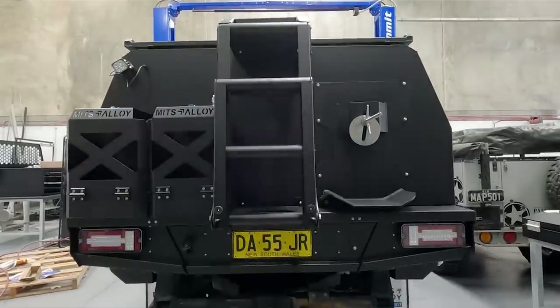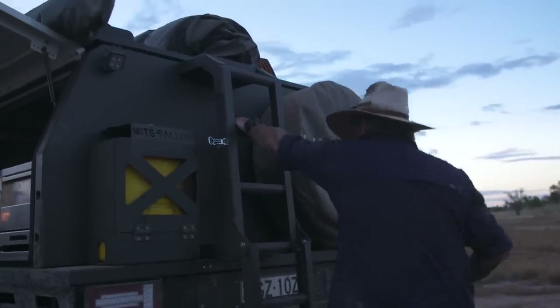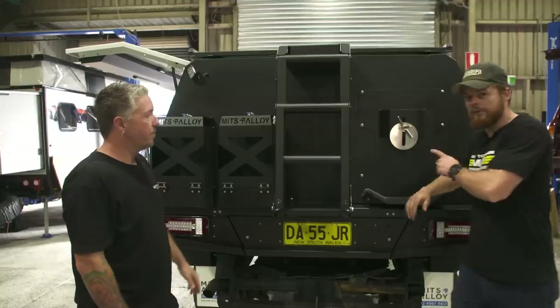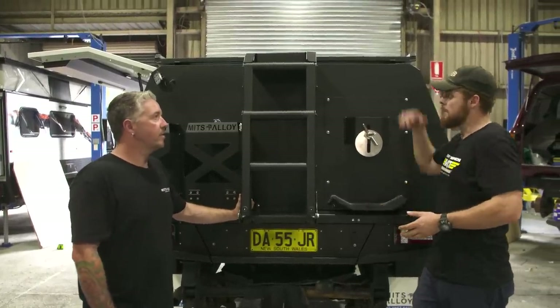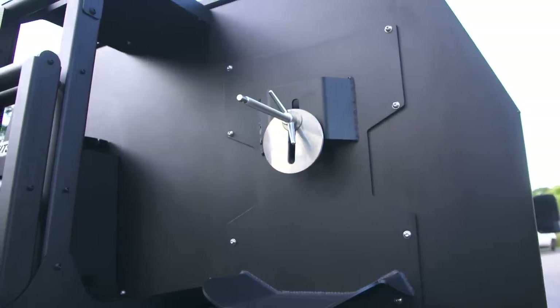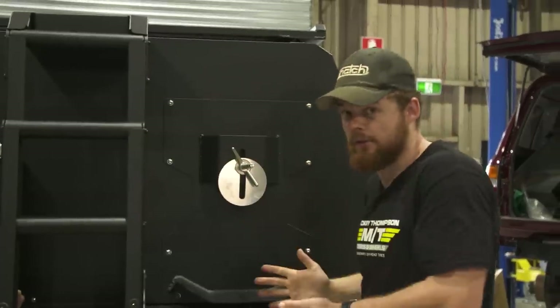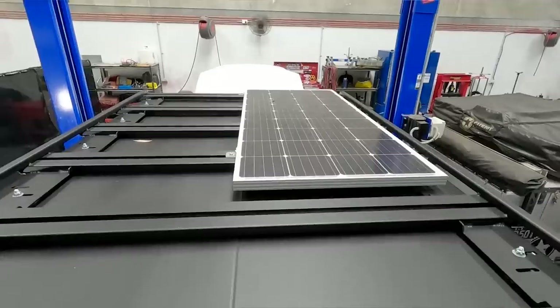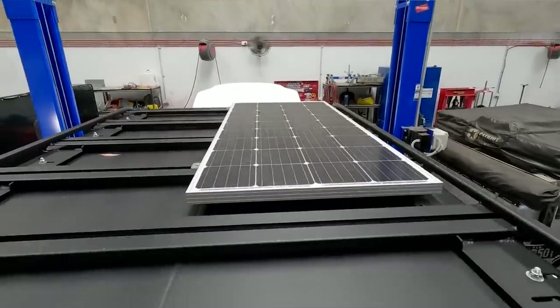Fold-down ladder — so the camera boys can throw their swags up on the roof. It's the same style as on Graham's D-Max, same sort of fold-down, all standard options. You'll also notice we've gone for one spare. Because we've got a lot of room with this vehicle, we don't need two spares all the time. One spare always, and on the bigger trips there's still plenty of storage here to put the second spare. You've got the full-length roof rack up there, plenty of space behind the solar panel.